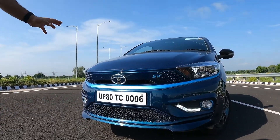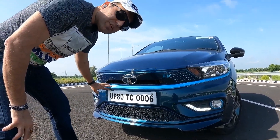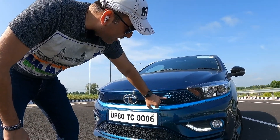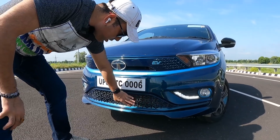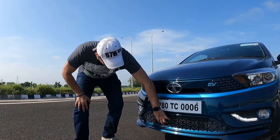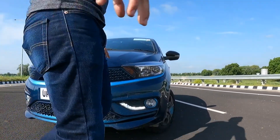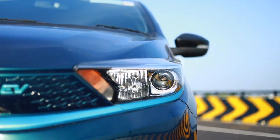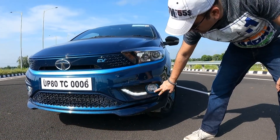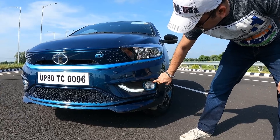From the front it's a very decent looking car. Here you get an electric blue color strip which signifies it's an electric vehicle, along with the Tata logo and EV badging. Below there's a very good mesh grille with design elements also signifying it's an electric vehicle. The headlamps are in a projector setting with LED DRLs, and right beside the fog lamp you get an electric blue color accent.